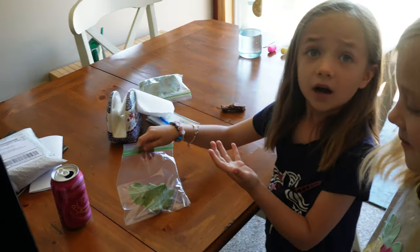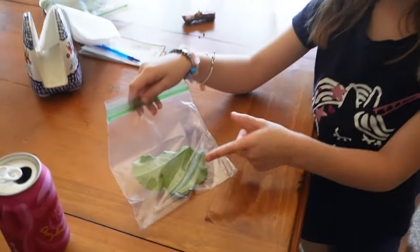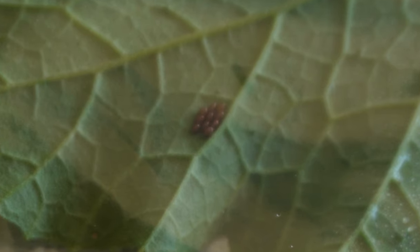We see bad squash bugs. And do you see right here — those are the eggs.